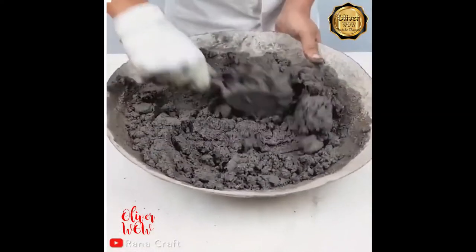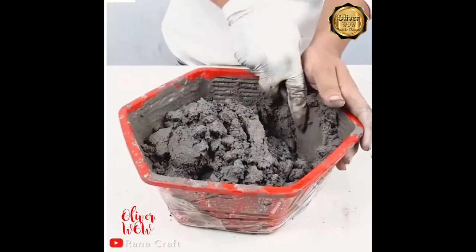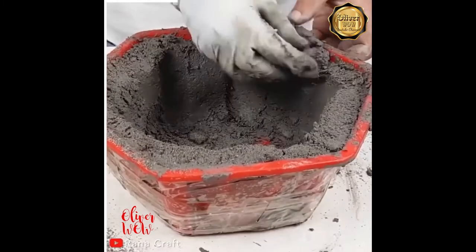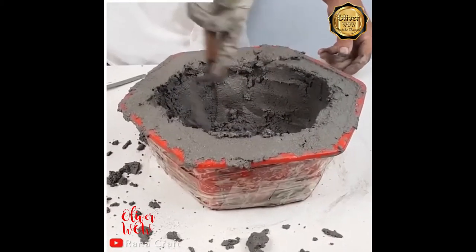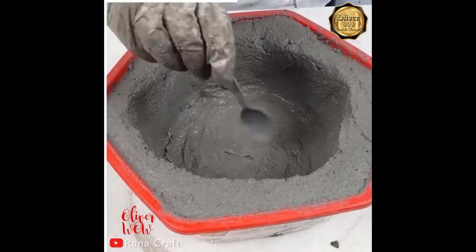We never back down from a good challenge, even when it involves a little mess. Once the mixture has reached the right consistency, start shaping it. Smooth it out while the mixture is still wet and provide drainage holes.